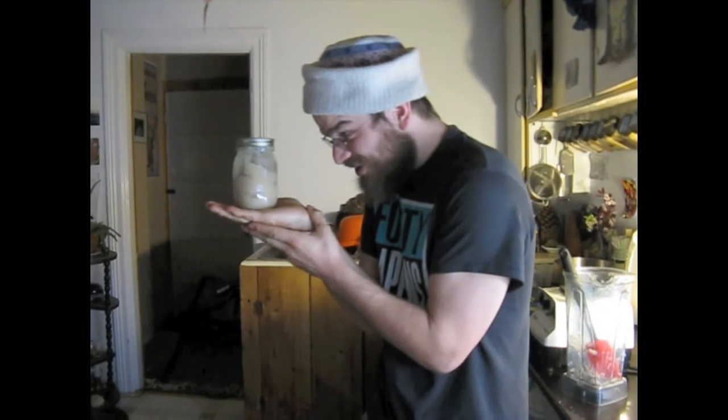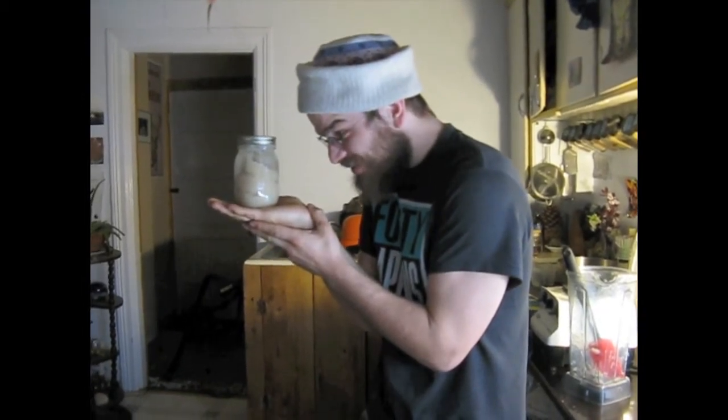And remember, ladies and gentlemen, don't forget to bless your food. Love and gratitude, love and gratitude. Shanti, Shanti, Shanti, Shanti, peace, peace, peace.